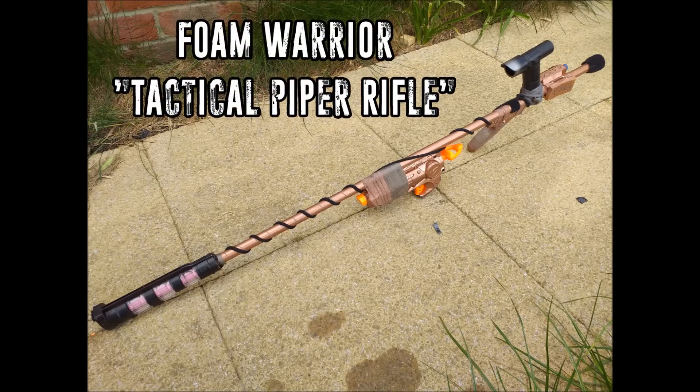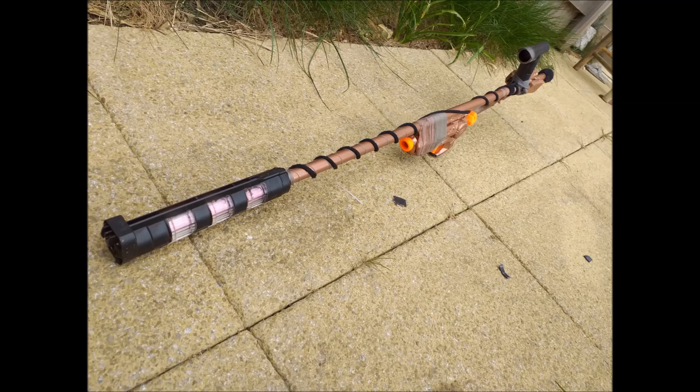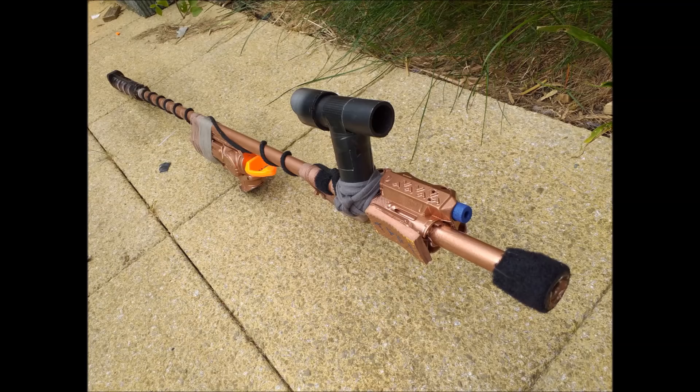Up next we have something completely different by the Foam Warrior, which he calls the Tactical Piper Rifle. It's made from a closet rod and is, as you can see, a blowgun that he's done some beautiful cosmetic work on. He also has an underslung minimized Fire Strike for a last-ditch shot, and he's used the front end of the Fire Strike to make a dart holder for the blowgun. The front barrel section is a repurposed Rival magazine. I like the rose gold paint job too. Well done, Foam Warrior.